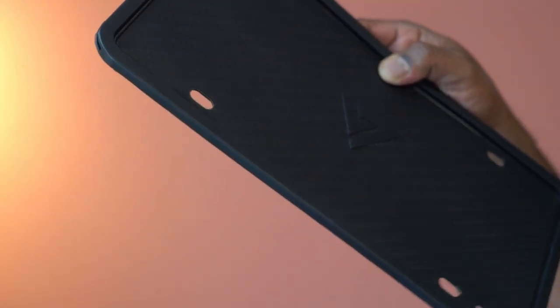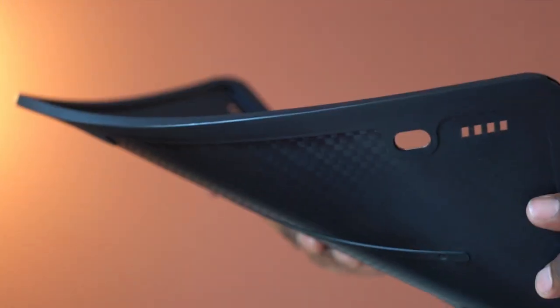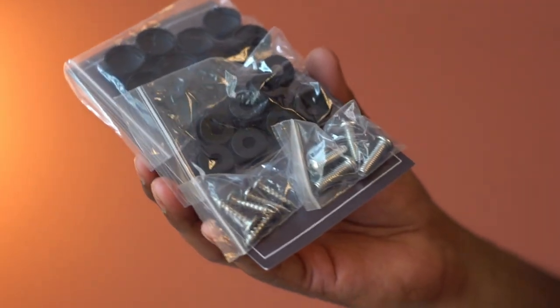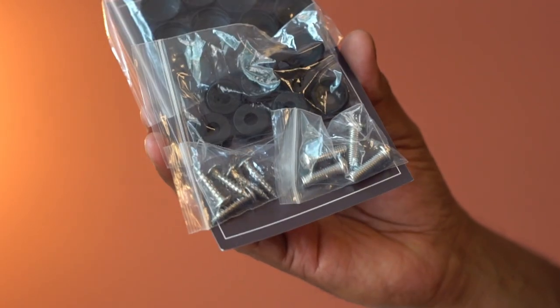This feels solid and looks to be very well constructed. The size is universal and it fits most plates. The package also includes screws and caps.